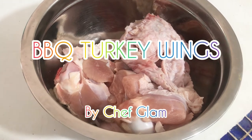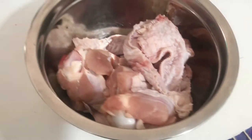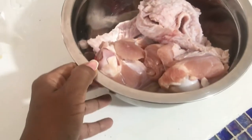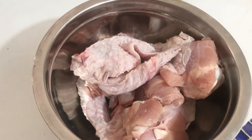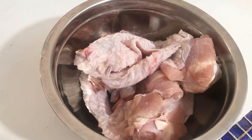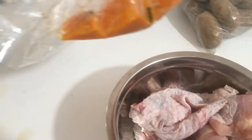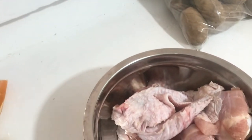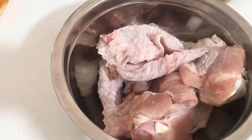Hey guys, so this week I'm going to be making some turkey wings — it's back to school. I was going to make soup since I'm filming on Tuesday, but then I said you know what, I can make some barbecue turkey wings. I've got some pumpkin that I cut up and froze, I'm going to make some mashed potatoes with some pumpkin and some barbecue turkey wings.